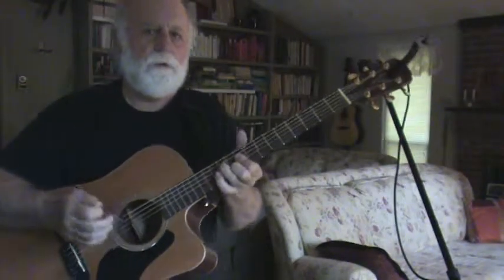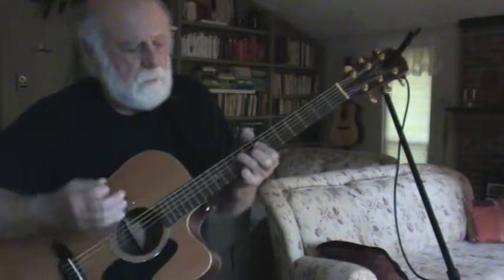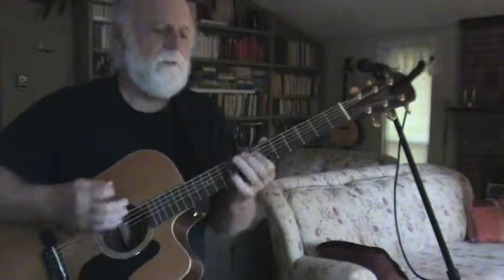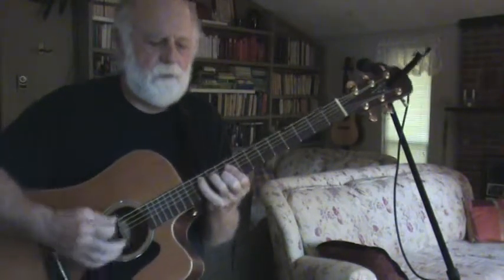And this is how this guy's doing it — he plays it there, like that. So you've got that D kind of form here. It's actually a C form.